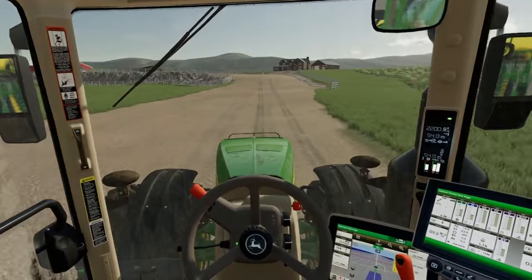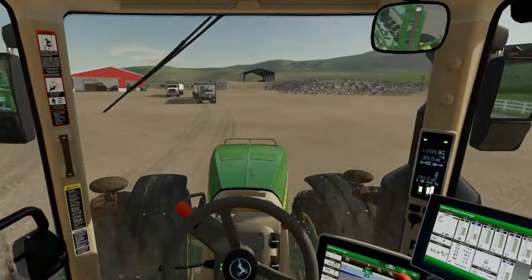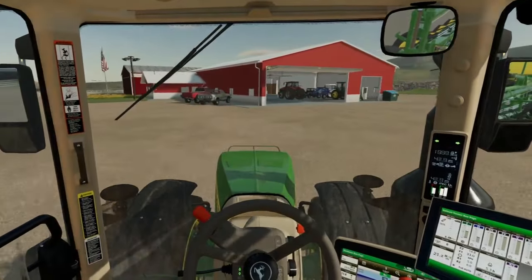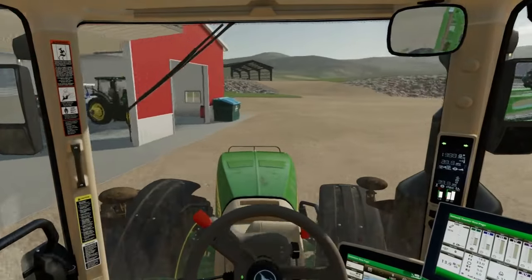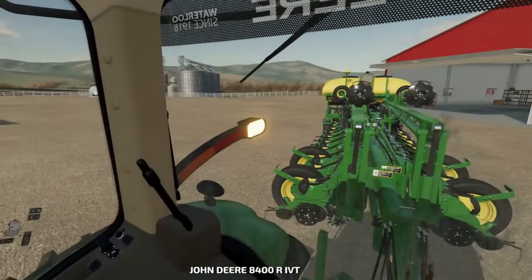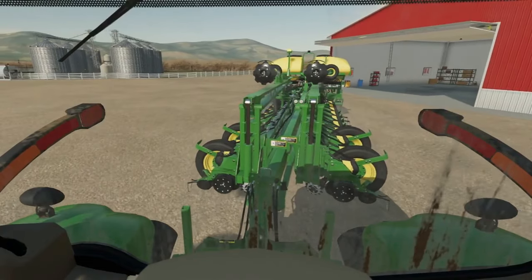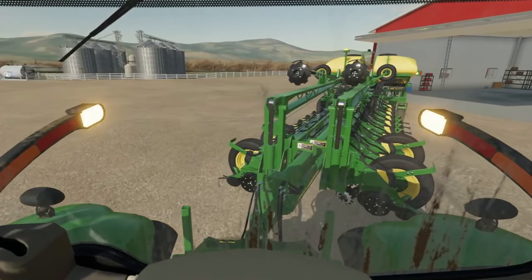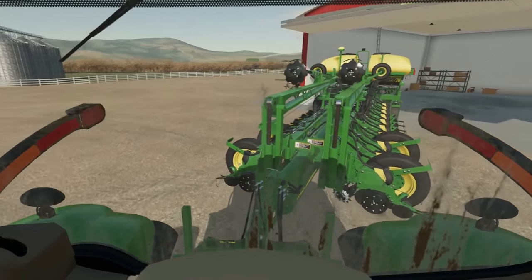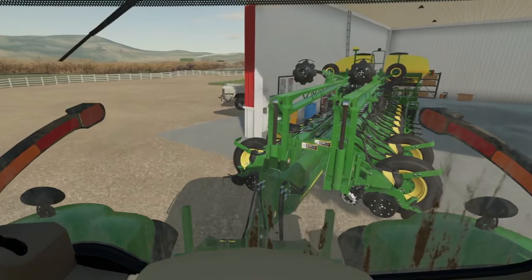All right everyone, we made it home. Earlier I was calling this a 20-row but this is actually a 24-row planner — I don't know where I got 20 from. It's got four on the back: I guess I just saw the sides were 10 and 10, which makes 20, but with the four on the back it's 24. This is what we're going to use for the planting setup, so we're just going to leave it hooked up and back it into the barn so the planter doesn't get wet if we get rain before planting time.